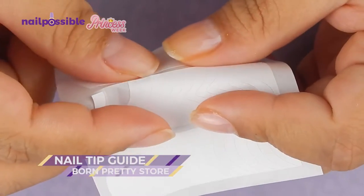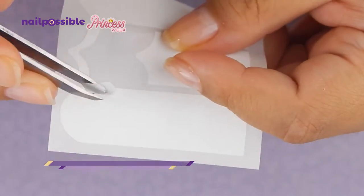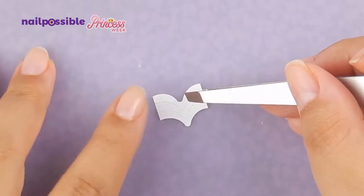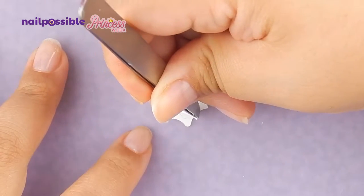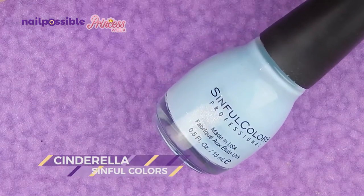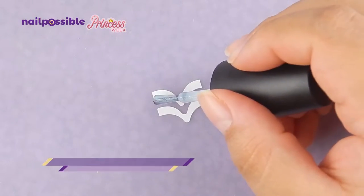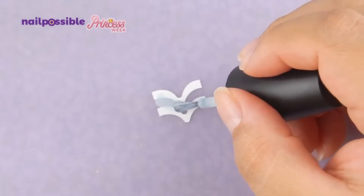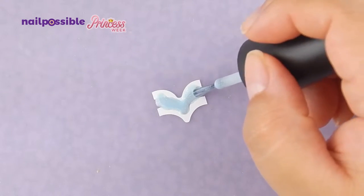Before we begin with the design we're gonna use some tip guides like these. I'm going to take three of them and place them on a silicone mat, then remove the one in the middle so the center is well spaced. Now I'm going to add this light blue nail polish between the two guides. Because this polish is a little thin, make sure you add a thick layer so it doesn't break when you remove it from the mat.